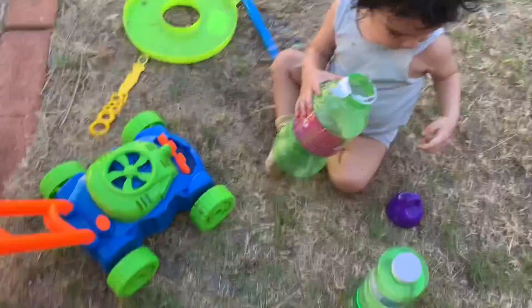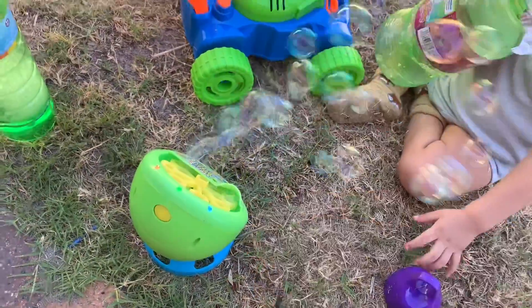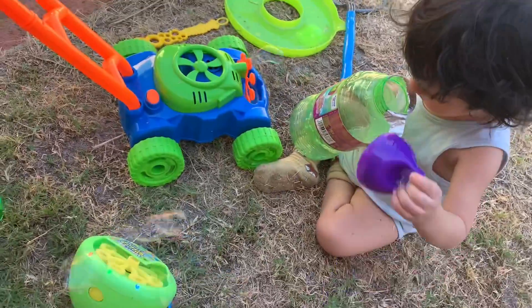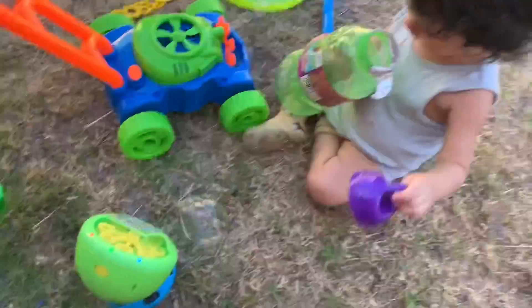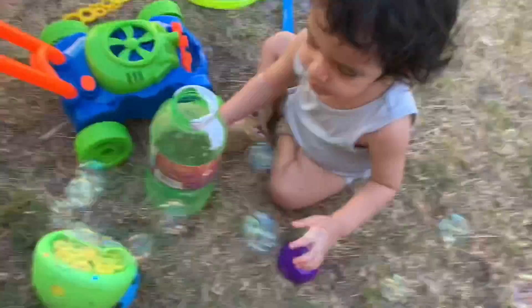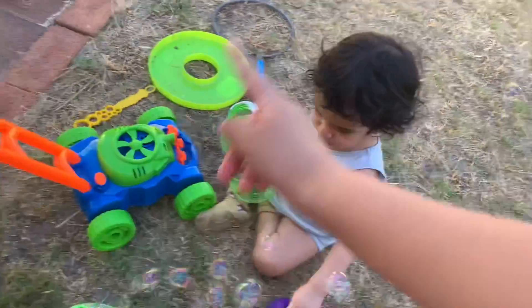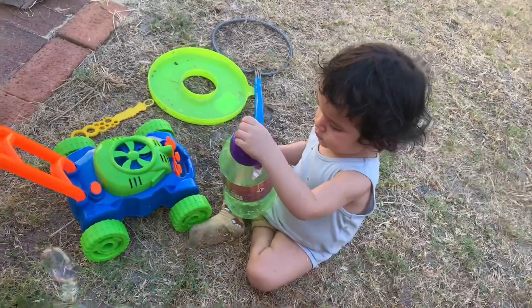We're gonna play with my brother! You can also see the other video of me playing with my brother on the trampoline with that bubble machine — it's called Amazing Bubbles Machine. We made a video of it, so make sure you go check it out. I'll leave it in the description below. These are all tools from Giant Gazillion.